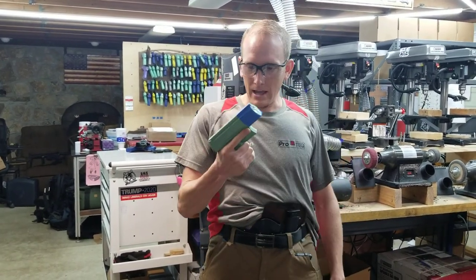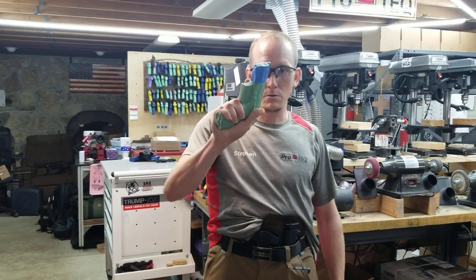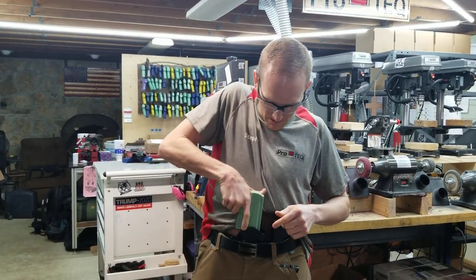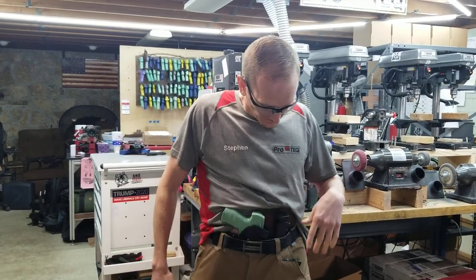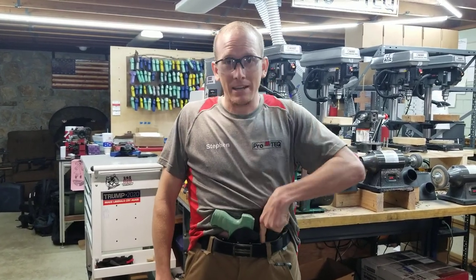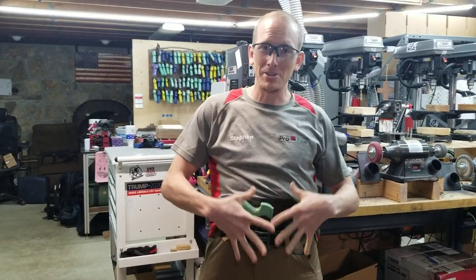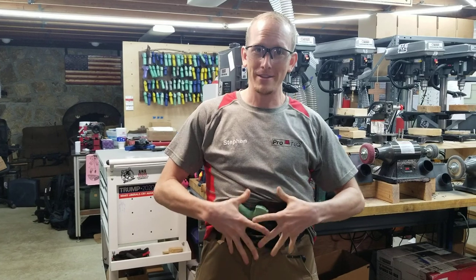We've got a Walther PPQ M2 4-inch — decent-sized gun — and it's going to have an optic on it. And then a spare magazine for your sidecar rig. We're calling it the Kitchen Sink because there's not much else that we could put on this thing.